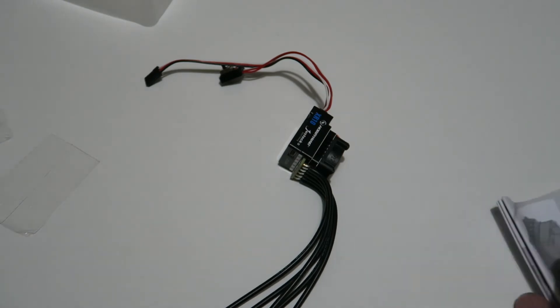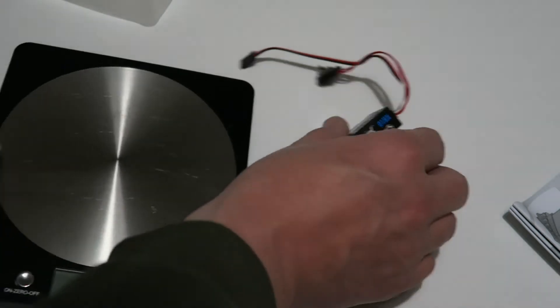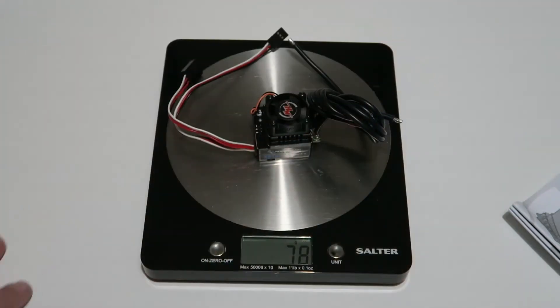I'll just pop it on a scale — I know some people like to see the actual weight. HobbyWing do publish all of this on their website, but that comes in at 76 grams including the long wires.